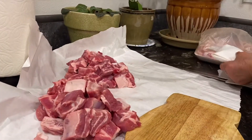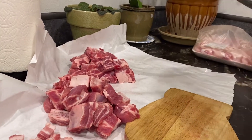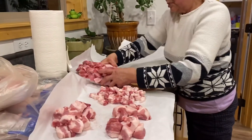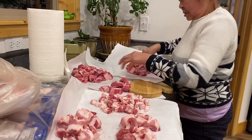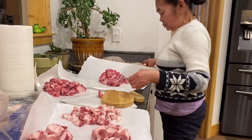Malaking karne naman pang adobo yan, mother — malaking giwa, hindi ba? Tama lang yun. Ah, tama lang yun — mag-laga yun, isa perik manta yan adobo, tapos lalagay naman isa perik manta yan. (That's a big piece for adobo, mother — it's a big cut, right? That's just right. That's just right for stewing — that's one pack for adobo, then another pack there.)